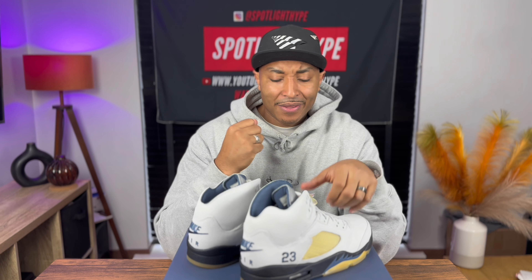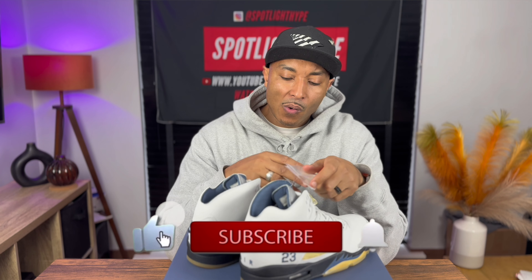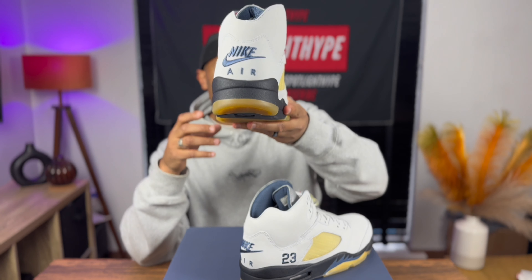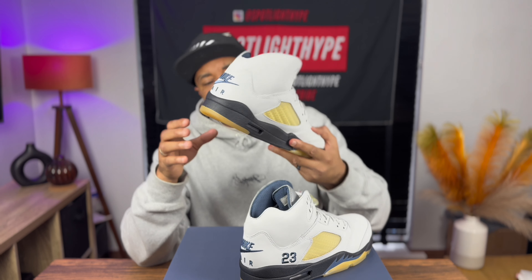You got the Jumpman on this pair. The price tag was a bit harsh - too many pounds. I don't know what the price is in America, but you got the most important things in the pack.